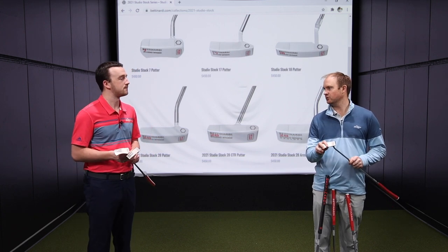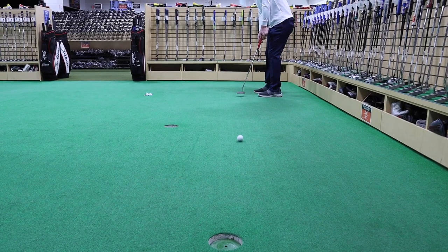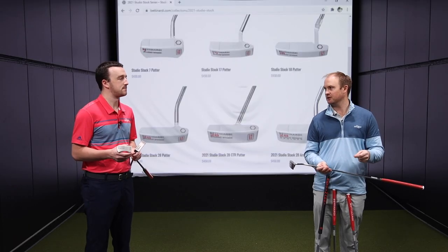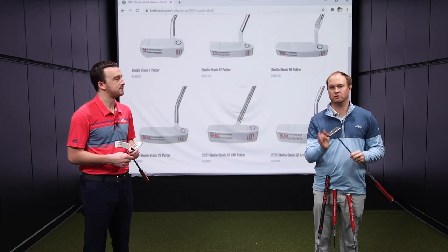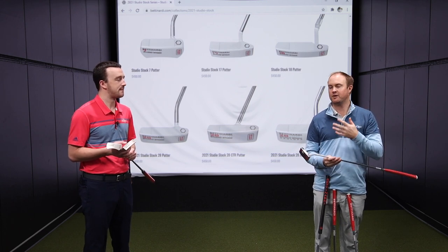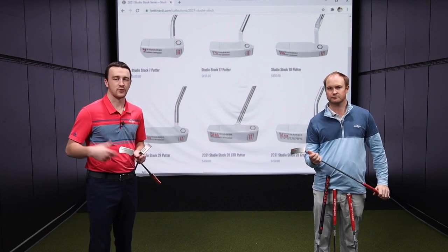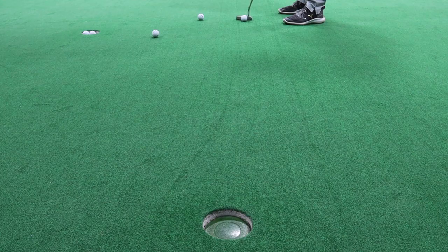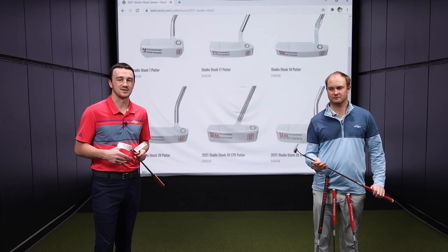You brought up roll control — so what is roll control? It helps create some topspin on that golf ball at impact. A lot of times in a putter fitting, if you see someone launches it too high and creates too much backspin, we want to get that ball rolling forward as soon as we can. With the roll control, it generates forward topspin on the golf ball, which is exactly what you want, especially on greens that are a little bit faster. Larry always talks about getting topspin on the ball as soon as possible right after impact, and that's what the roll control is designed to do.